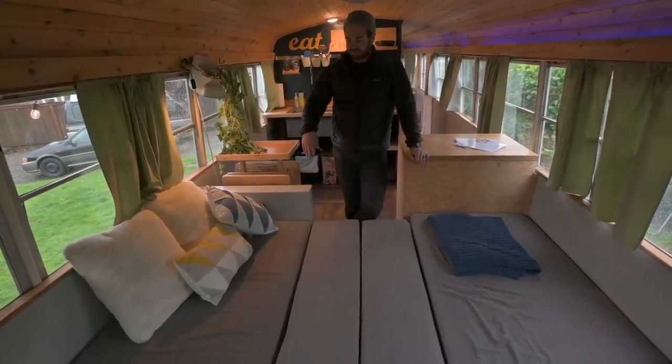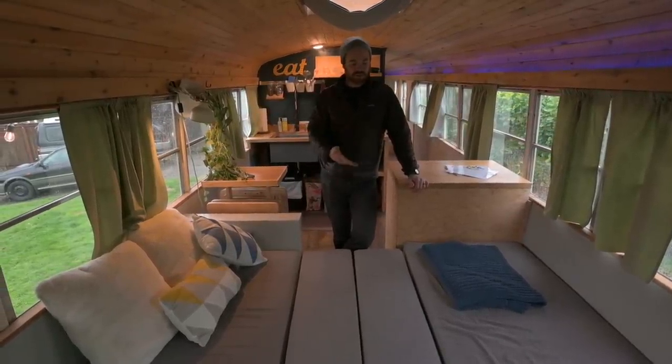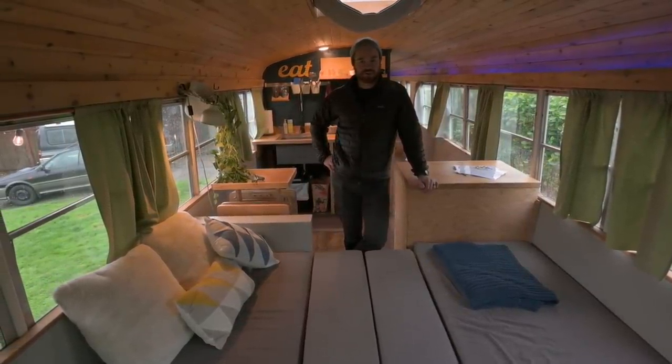It's about six feet this way, and then about seven or eight wide. It's a pretty cozy setup. You can throw all the children in the front of the bus.